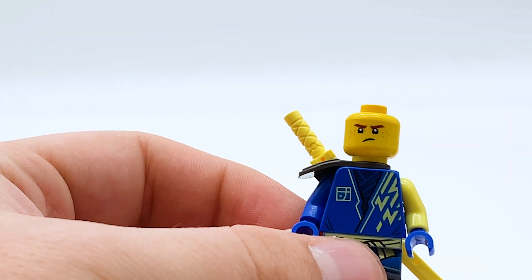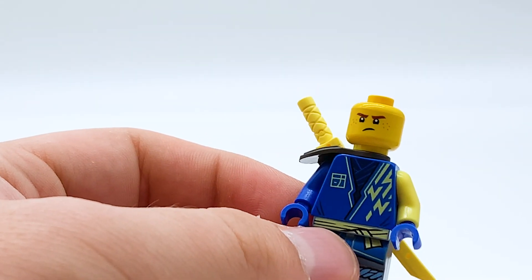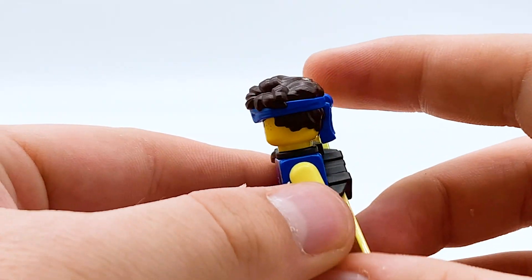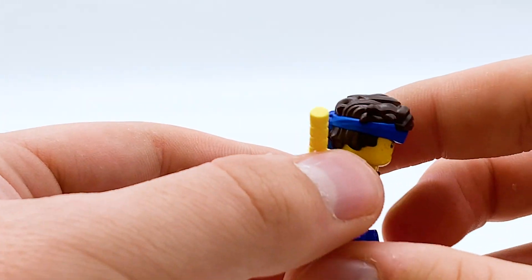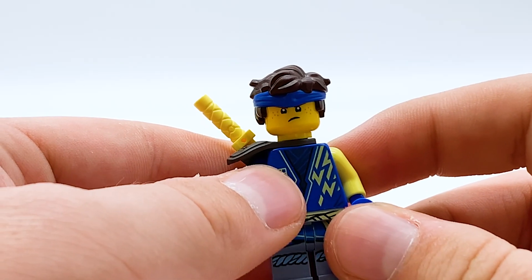This set also comes with the headband hairpiece for Jay. These were originally introduced in the island sets, and they're not that uncommon, but they're definitely more common than they've ever been in these Evo sets. I'm never going to complain about getting a hairpiece with a ninja — it's nice to have an alternate option if you don't want to display them with their masks.